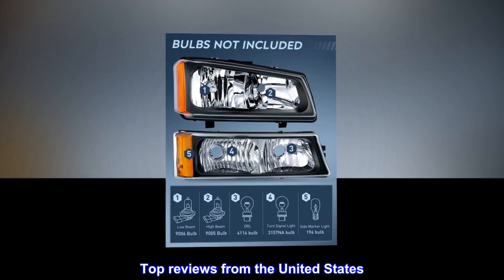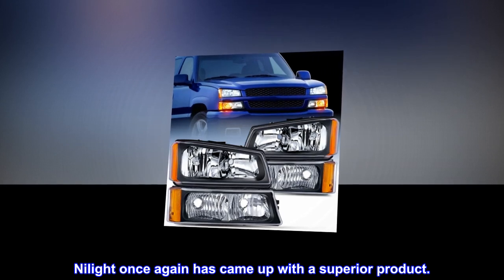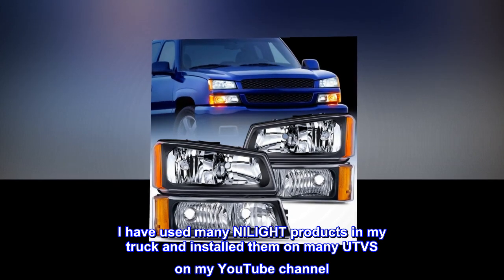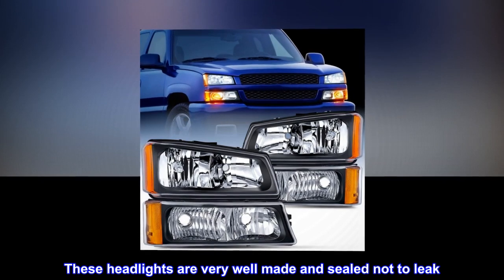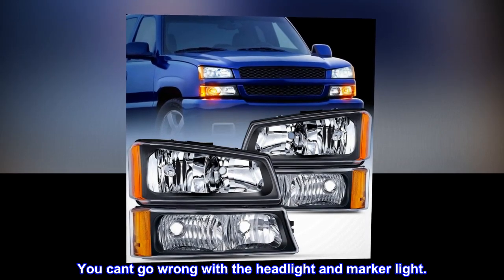Top reviews from the United States: Nylight once again has come up with a superior product. I have used many Nylight products in my truck and installed them on many UTVs on my YouTube channel, Piney Life. These headlights are very well made and sealed not to leak. You can't go wrong with the headlight and marker light.